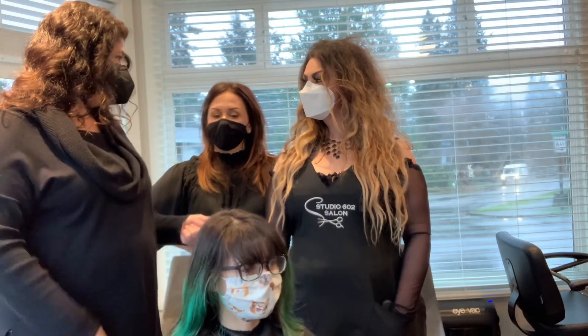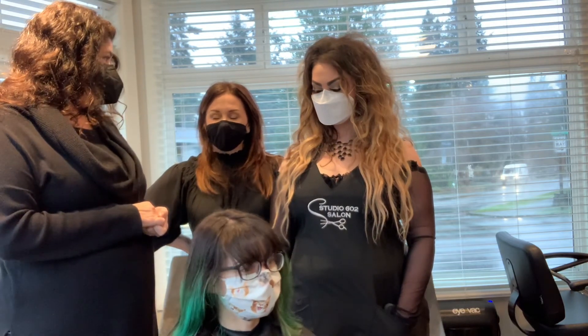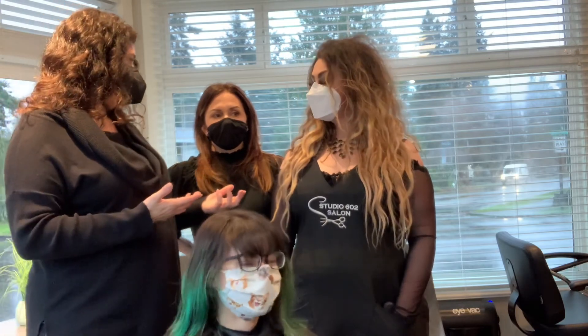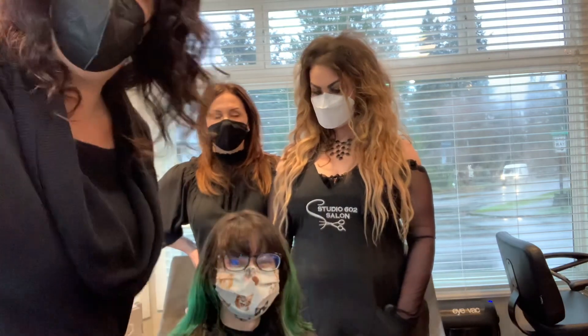What questions do you guys have? No, I'm good. Does that sound like a good start? It does — it sounds like a great start. We'll get back to you.